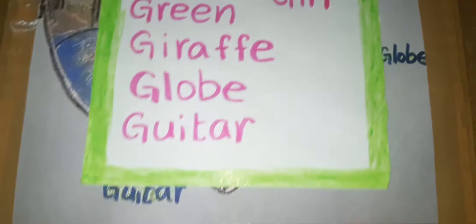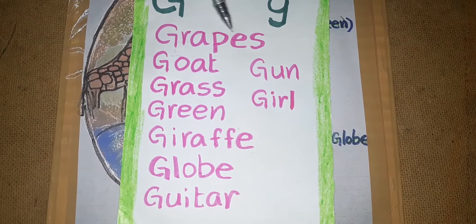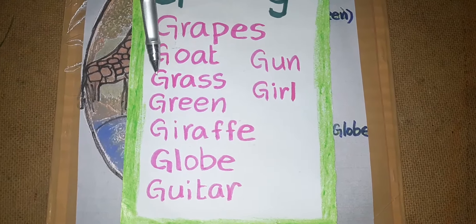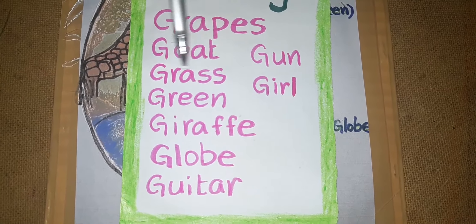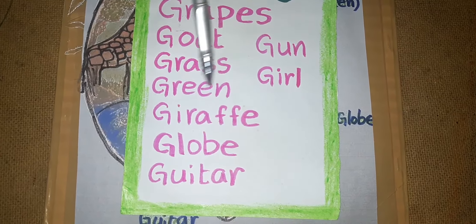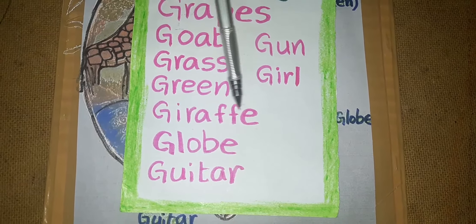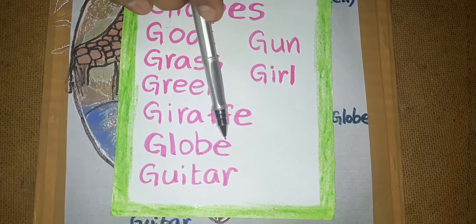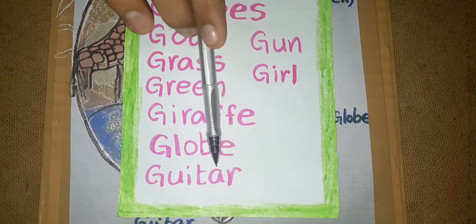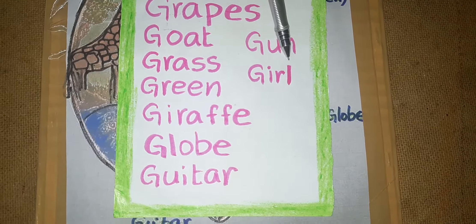Now read these words: Globe. Guitar. Gun. Girl.